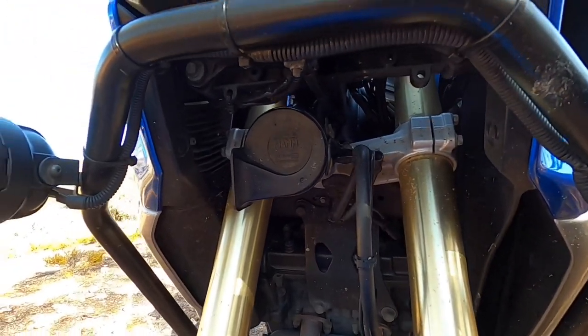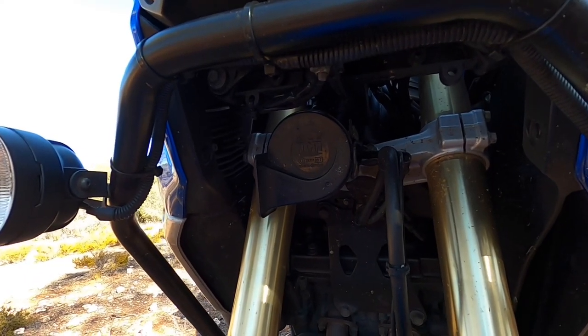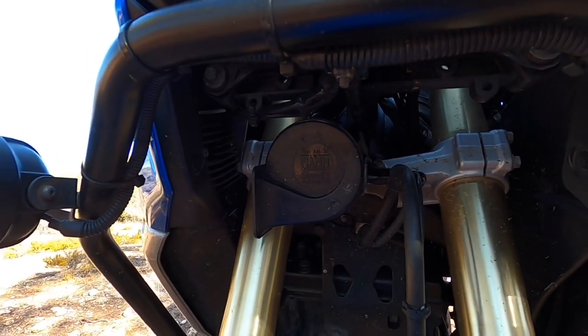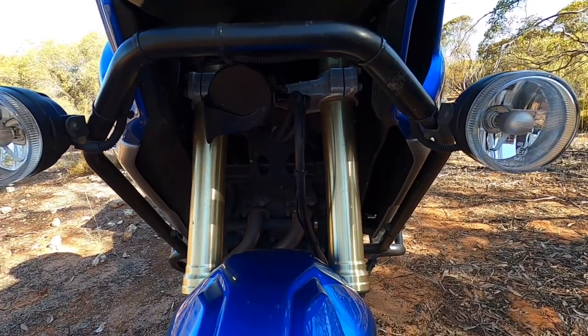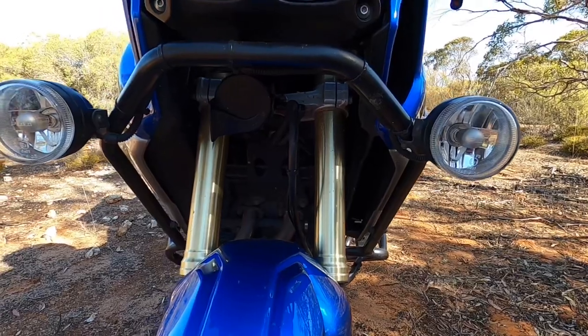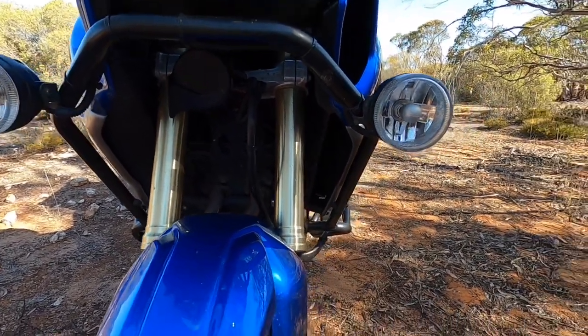The horn it comes with is useless — just a little beep-beep. I've fitted the larger Fiamm horn on there. You really do need a decent horn on the open road for animals; we get a lot of eagles on the road here eating roadkill, and it's handy to lay on the horn and give them plenty of notice.